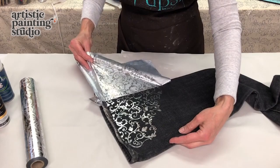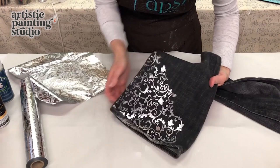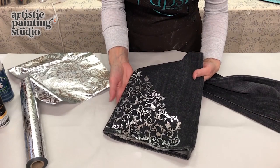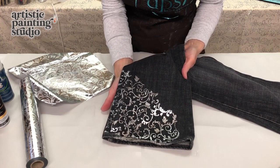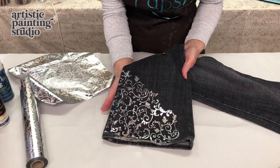Once you let it cool off, all you're going to do is pull your foil off — and look at how absolutely gorgeous this is. These are textile foils. This can go through the washer but not the dryer. If you want them to remain as perfect as possible, you might even consider dry cleaning them. But you can launder them in cold water, inside out, and hang to dry. I hope you've had fun with this simple project — there are so many things that we can foil!